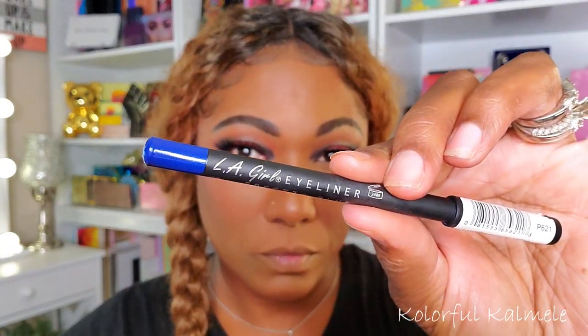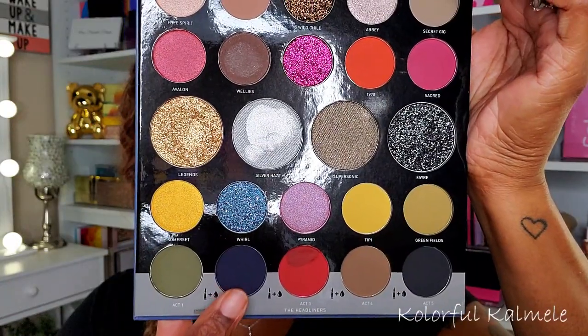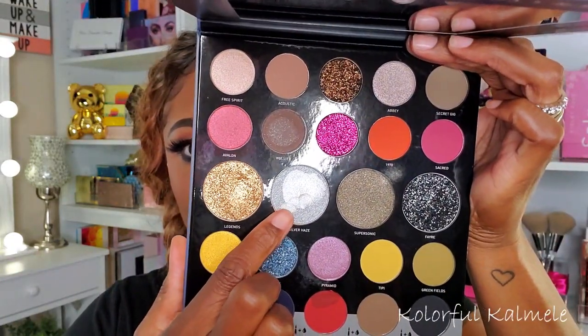For my lower lash line I'm using an LA Girl eyeliner. I think I'm so used to bright vivid neon liners that when I put on a regular color like this blue it just doesn't look bright to me, but you can see the blue is there. Now I'm going back into that navy blue shade from the palette, taking a fat pencil-type brush and smoking out my lower lash line — very very pretty. For my inner corner I'm popping in that Silver Haze shade — absolutely gorgeous.